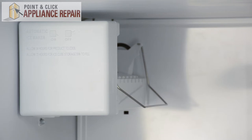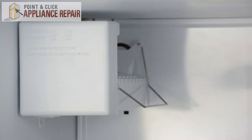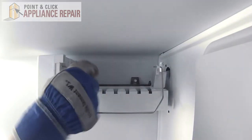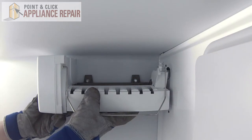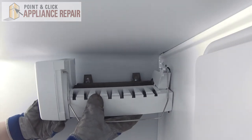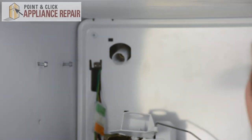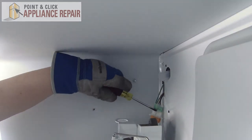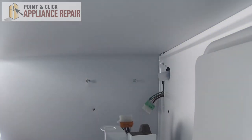Next we can remove the ice maker. It's held in place by three quarter inch nuts. We'll start by removing the one on the bottom, and we just need to loosen the two on the top. Once those are loosened, we can lift up on the ice maker and lift it off the screws. Then we'll need to disconnect it from the wire harness. We can take a flat head screwdriver, lift up on the tab, and disconnect those. And remove the ice maker.